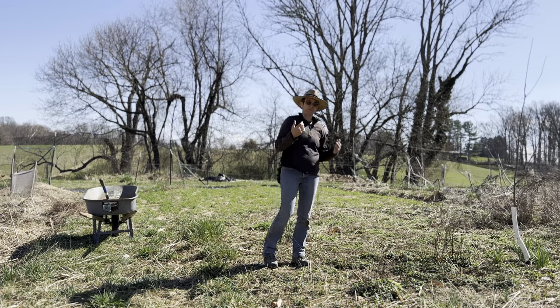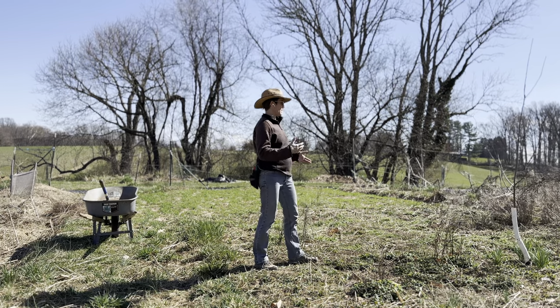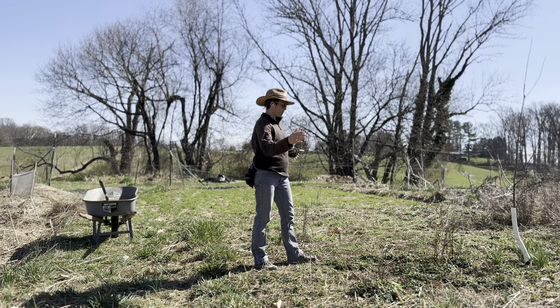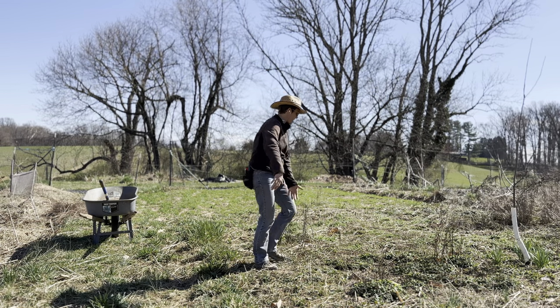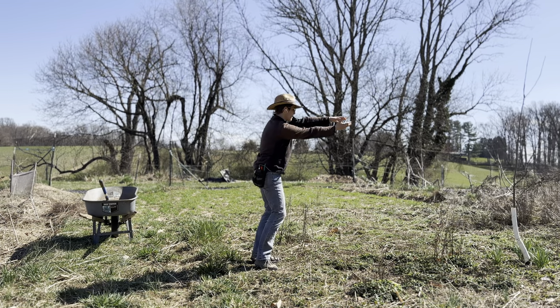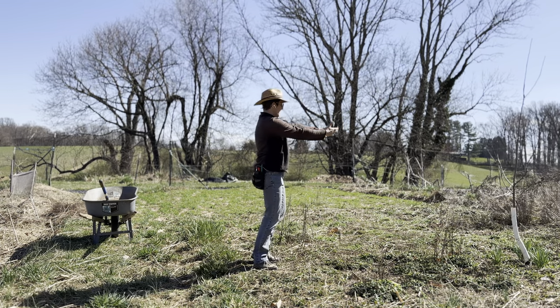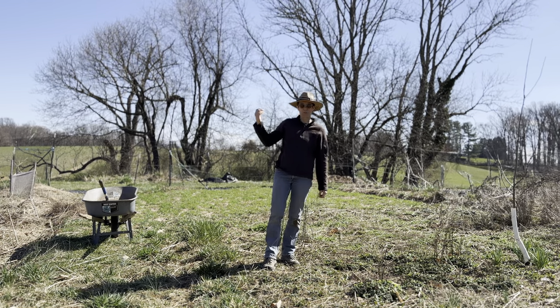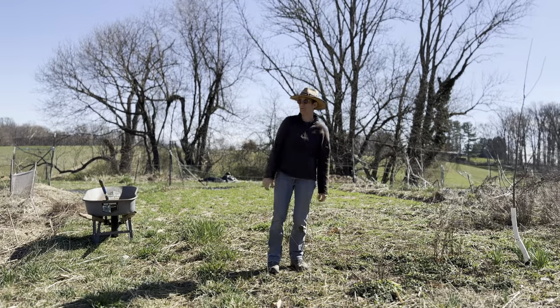The first step will be to reorient where the pathway is supposed to be. Since I was involved in the layout of this, I remember it was supposed to be a curve around here, so we'll just recreate that. The first step for that will be to get some wood chips, so that's what we're doing next.